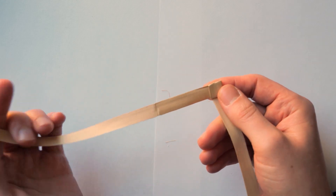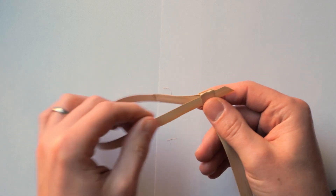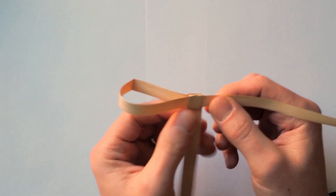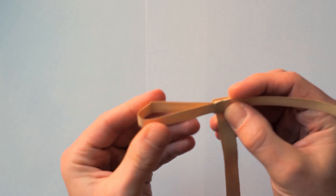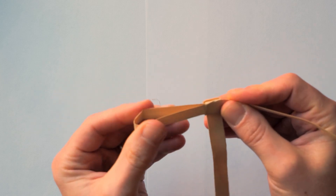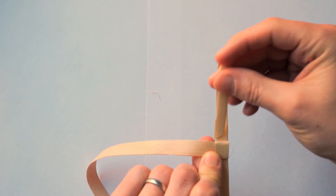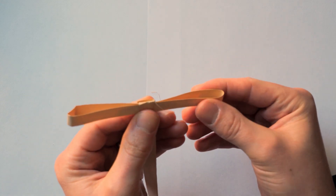The next thing we do is take this side — this end — and push it through here. And this gives us one part of the cross, the cross bit that goes across. Then we fold that down a little bit. And then we turn it over and tuck this piece in at the back, like so. And that gives us the other cross piece.